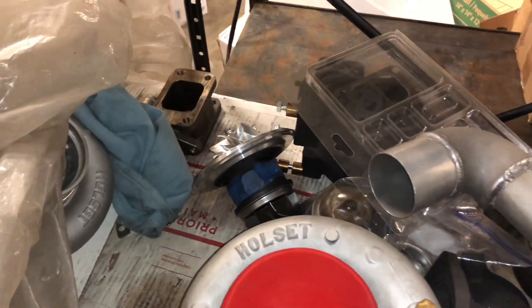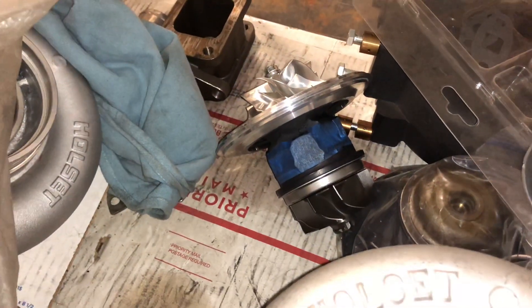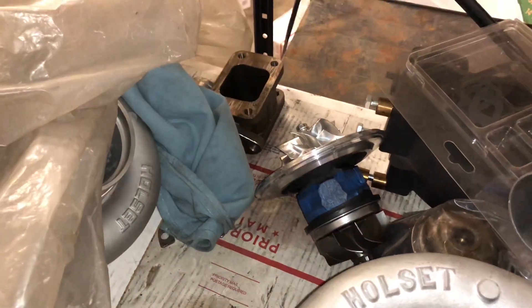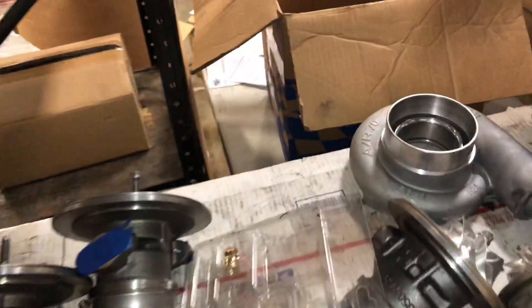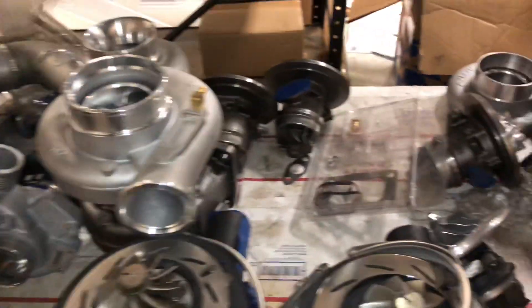That's pretty much everything for what I have that's done. There's a cartridge here — I know what it is, I just don't know why it's sitting there. I guess it goes with that compressor housing to do a ball bearing turbo build, which would be good for close to 1,000 horsepower.